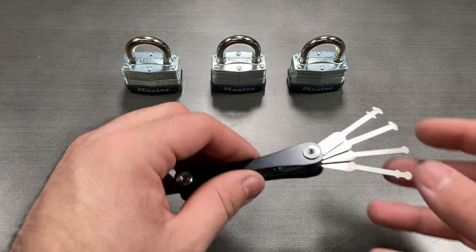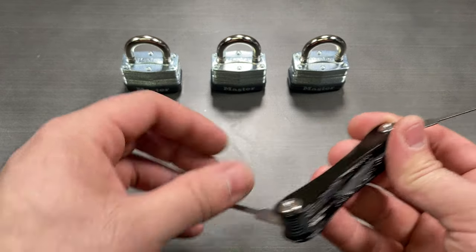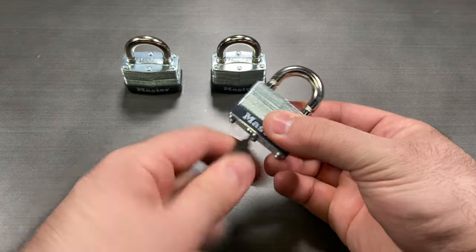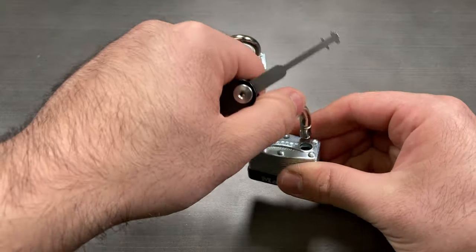The Warded Picks are a set of five tools which can open virtually all commercially available warded locks. By simply identifying the right pick for the lock, the warded picks can be inserted and turned much like a key, quickly opening the locks.